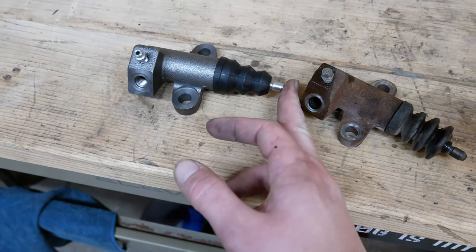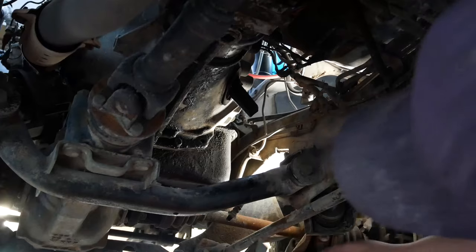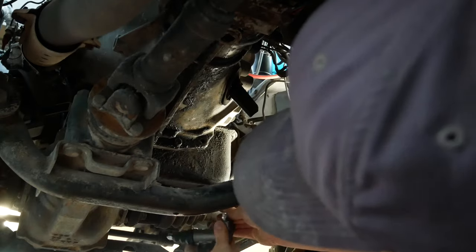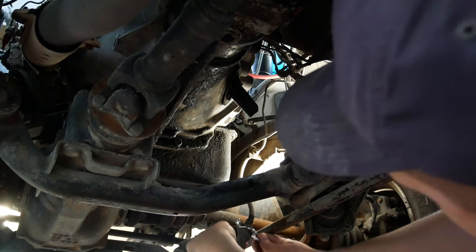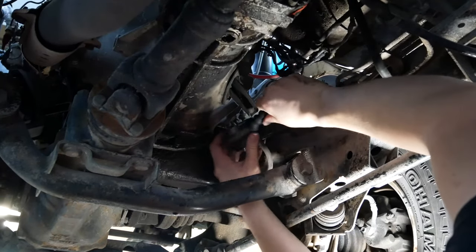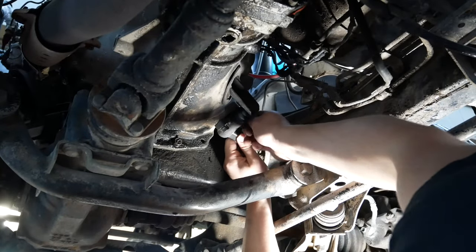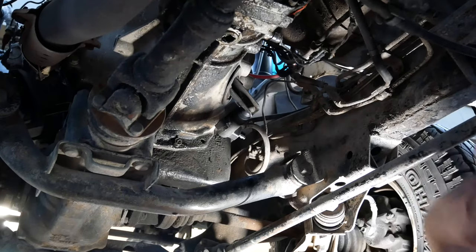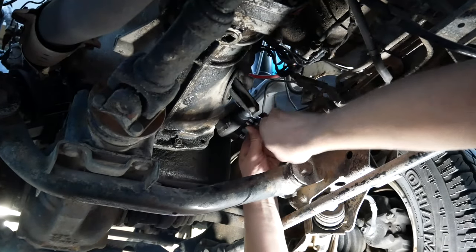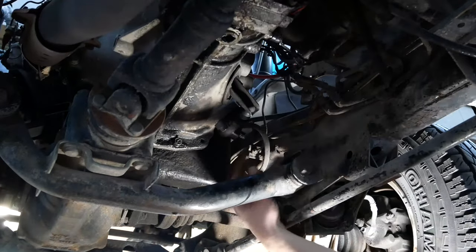We're going to get the new one screwed back in and get it mounted back up. It'll fall right up against the plate that pushes on the transmission. Then we just have to bleed it and get the air out. Get the new one on the line, lightly tighten it — it doesn't need a lot. Put it back up into place, hand tight first, then make sure they are actually tight. It's all mounted up.